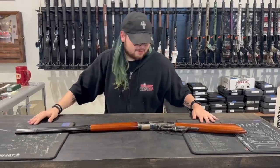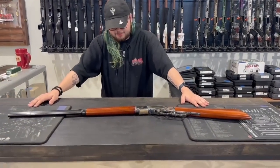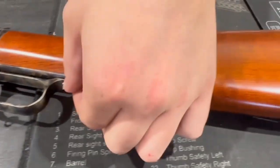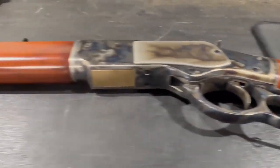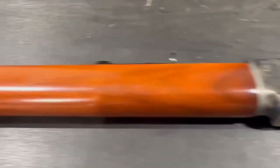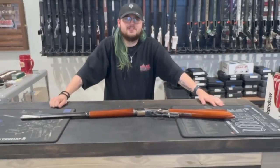Hi, this is Jeffrey with Red Hill Tactical with my gun of the week. It is the Cimarron Huberti 1873 Sporting Rifle, chambered in .45 LC. It is a lever action with a lever lock right here. It's got a walnut stock and handle, a case-hardened frame, a blade front sight, and an adjustable rear sight. You can get this at redhilltactical.com or 13024 Pennsylvania Avenue.